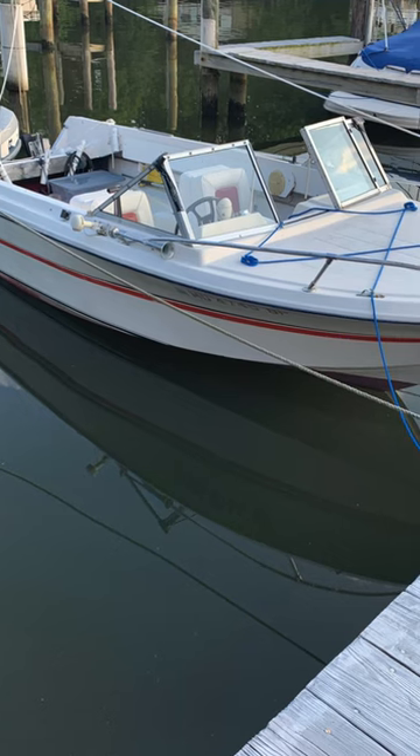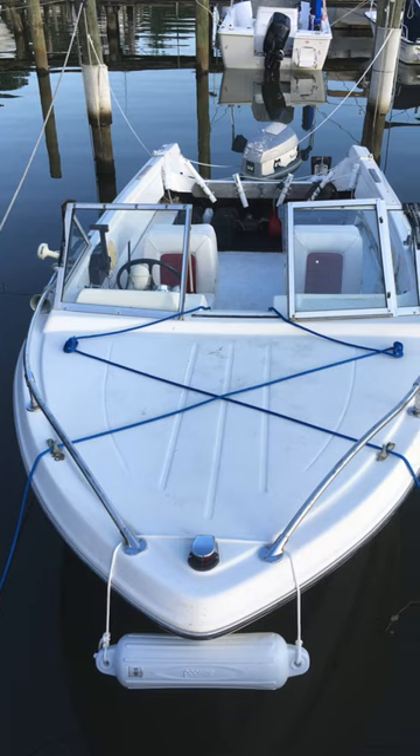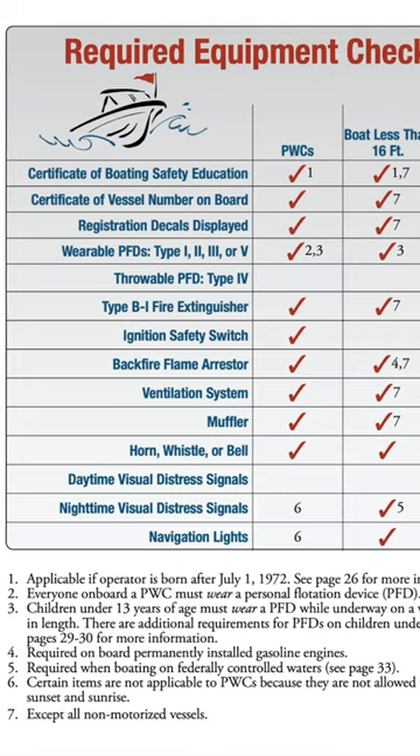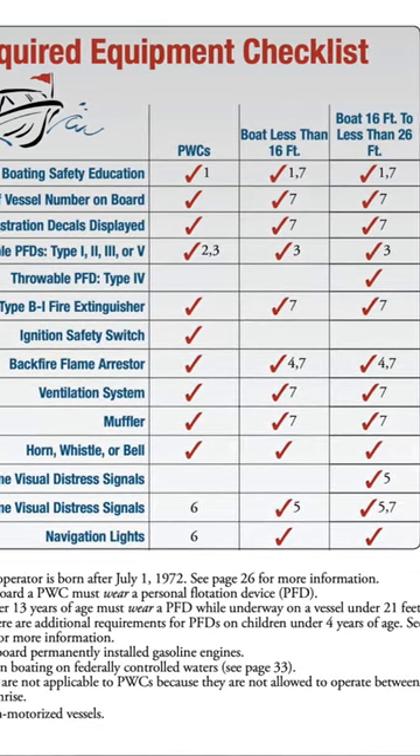I spent a lot of time thinking about what I needed to do to be able to get the boat out on the water — getting it off the trailer, launching the boat, all of those kinds of things. There was also the matter of registration and insurance, and making sure that we had all of the required safety equipment that you need to have to go out on the water.